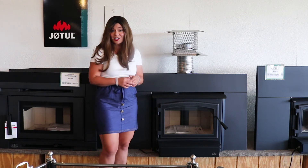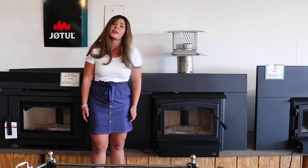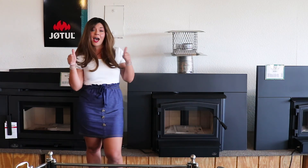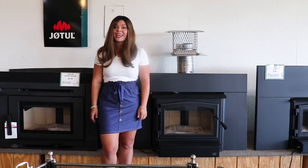So this is the Osborne 2000 masonry wood insert. If you guys like these videos, don't forget to give it a thumbs up, click the subscribe button, and thank you guys for watching — have a wonderful day!